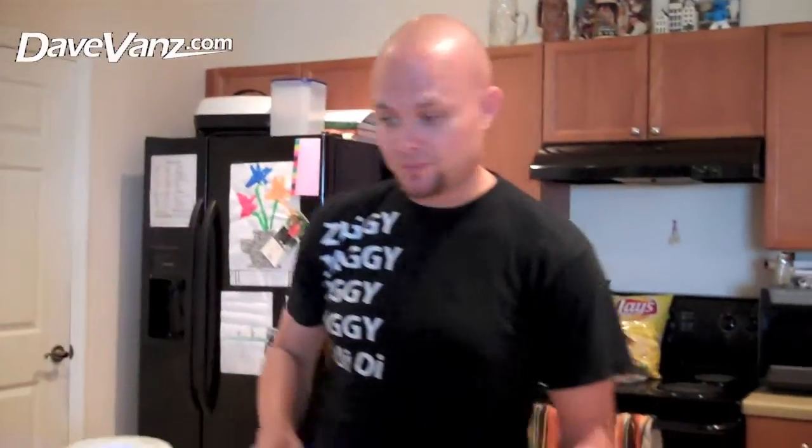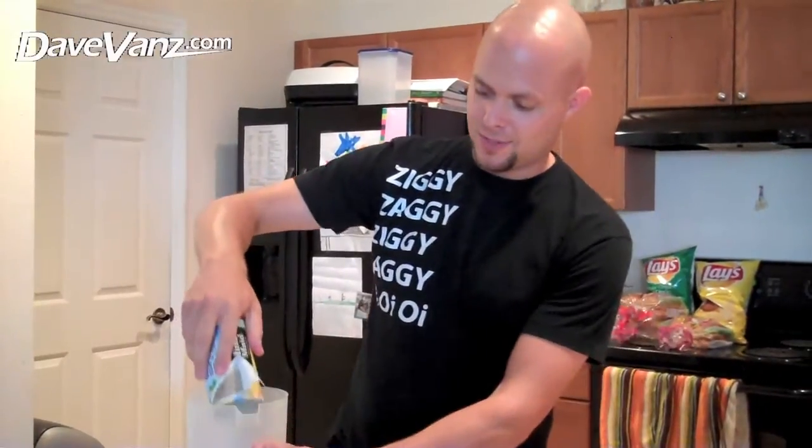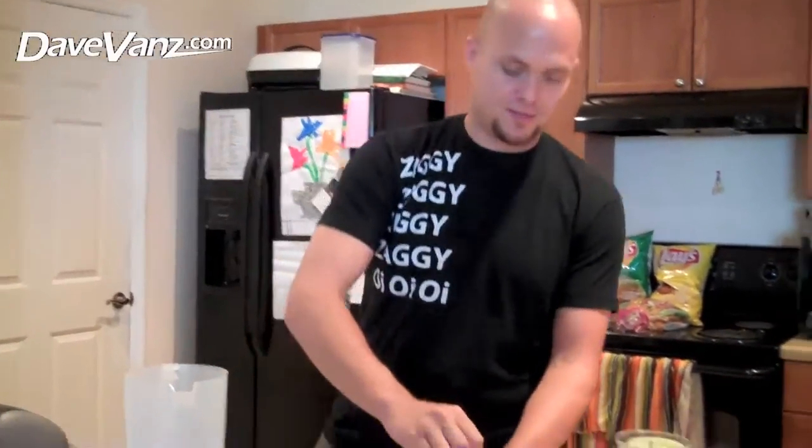So this is what you do. Take the pitcher, open up the lemonade, the frozen lemonade. Make sure it's already melted — you don't want to have to wait for it to be unfrozen. Pour it in, just like that. Sounds so good when it falls in. This is so simple.